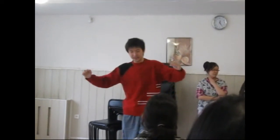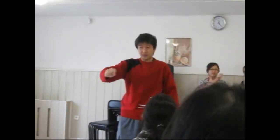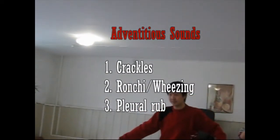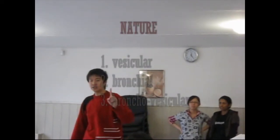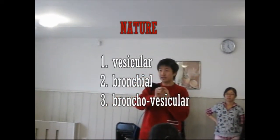At each point of auscultation — two seconds — you need to remember all the results. I made a framework tree. First, you have to differentiate whether there are adventitious sounds or not. These are the sounds I mentioned: rales or crackle or crepitation, rhonchi or wheezing, and pleural rub — these three adventitious sounds. If not present, then you listen to the nature of the breathing sound.